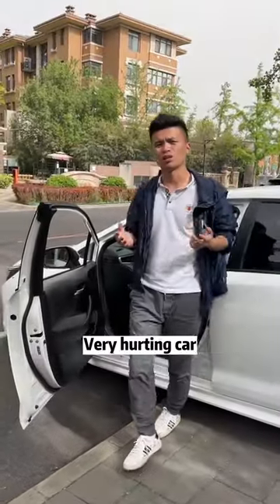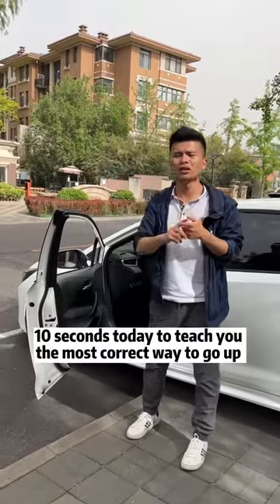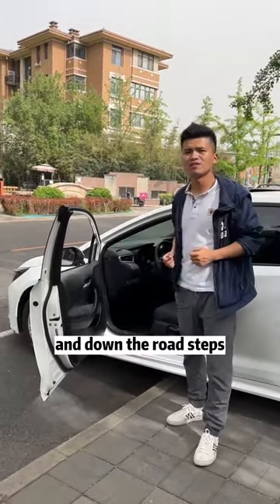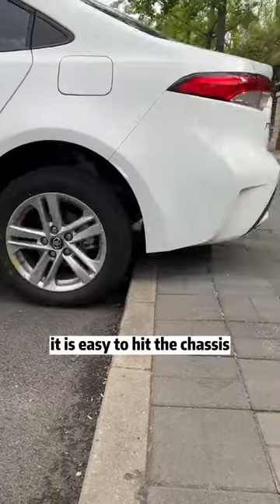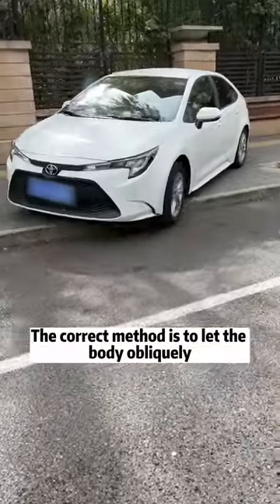It is wrong to go straight down the road curb. Today I want to teach you the most correct way to go up and down road curbs. Listen carefully — you can't go straight down the road curb, otherwise it is easy to hit the chassis.